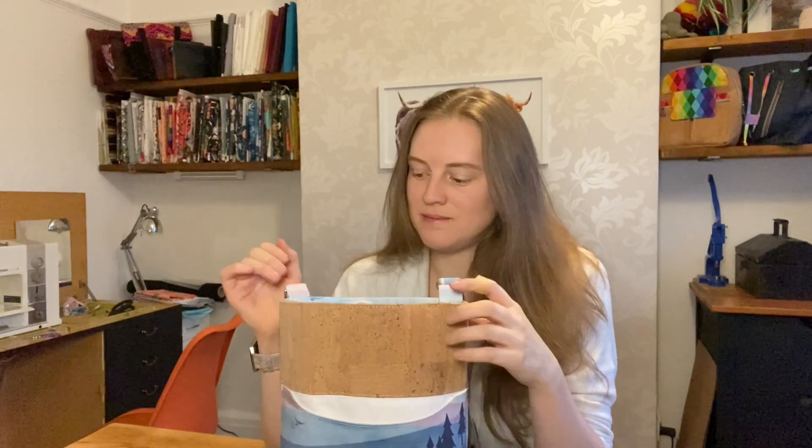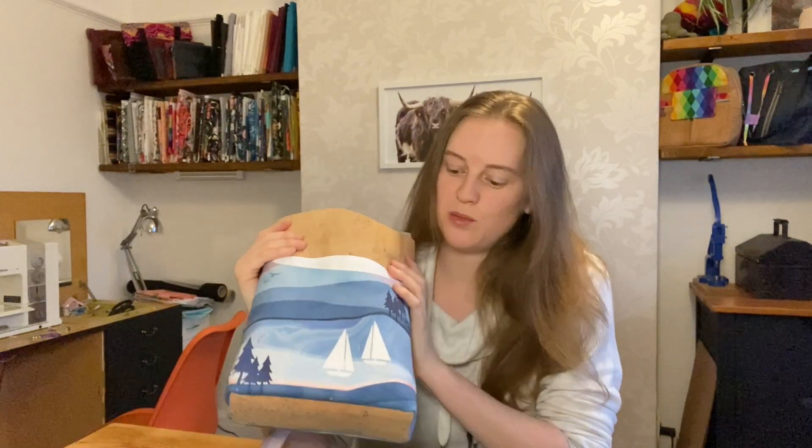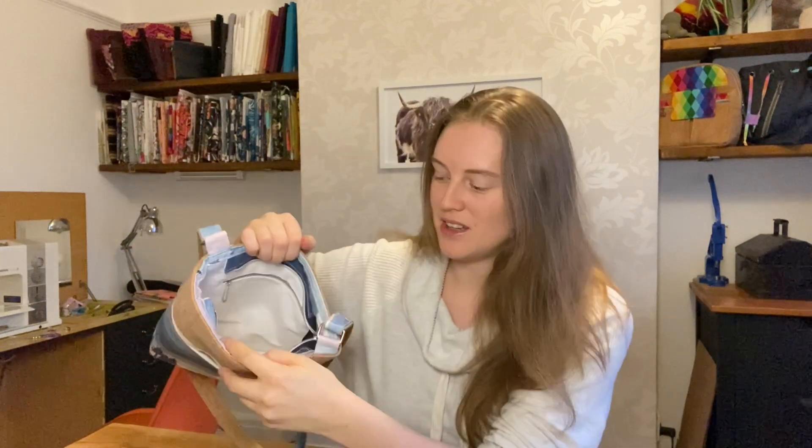Now if you're sewing on a domestic machine like me, I strongly recommend using cotton for the top. It's got enough stability with the foam support so you don't need cork or vinyl at the top, and because you're going to be top stitching around the seams I strongly recommend having cotton at the top. It's just going to be so much easier for you on a domestic machine.